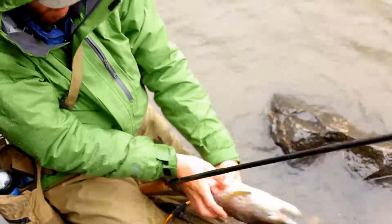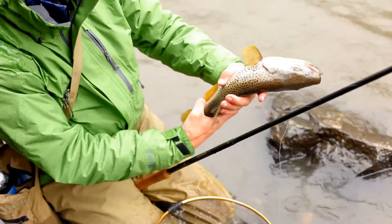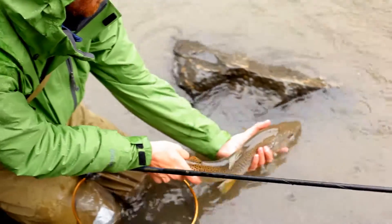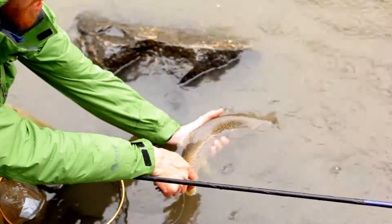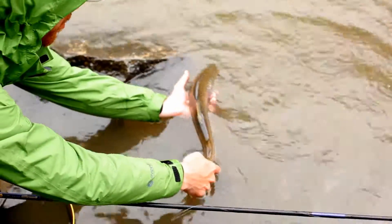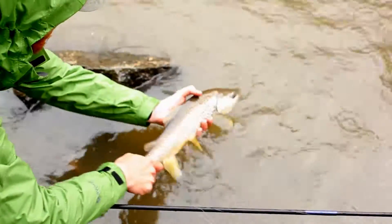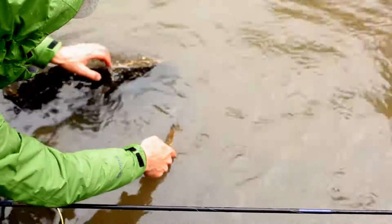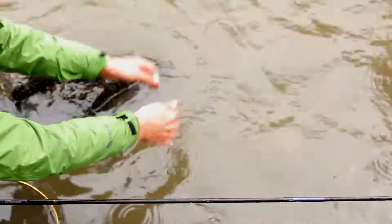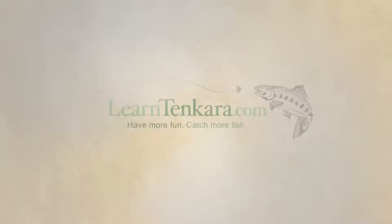I got the fly out. I like to keep the fish upside down for a second to handle him and then put it in the water and just let him gain his strength. Don't let him swim right away — just wait until he is pretty strong to swim out. He wants to go, but just wait a few seconds and let him go. Good work. Another big one.